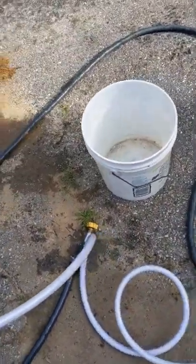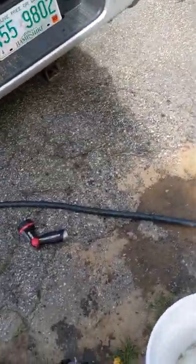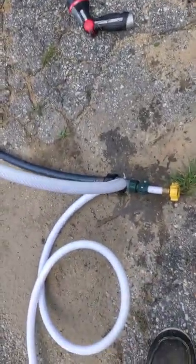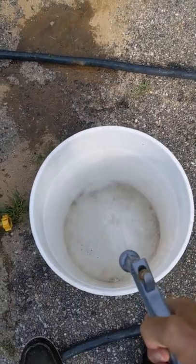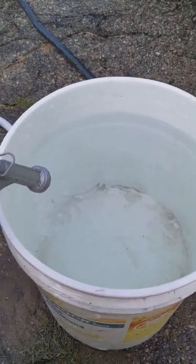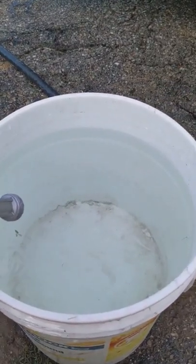And this is a four and a half gallon bucket — I don't have a five gallon bucket that doesn't have a hole in it. So there's some air that came out, and probably 4.25 gallons, I'll call it, out of 5.2.